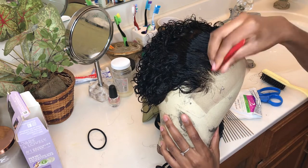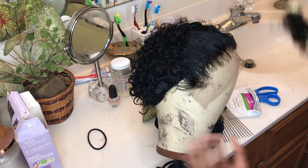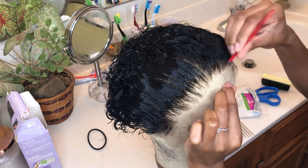Just tweak it to your preference as needed, but you pretty much just want to thin it out and create a natural gradient effect. When it's all plucked it looks like this, so I'm just going to continue to repeat this process for the rest of the hairline.